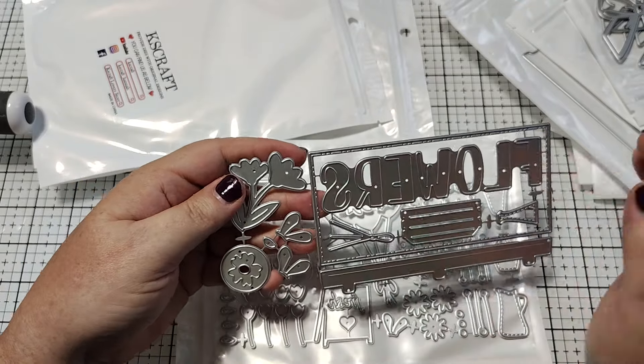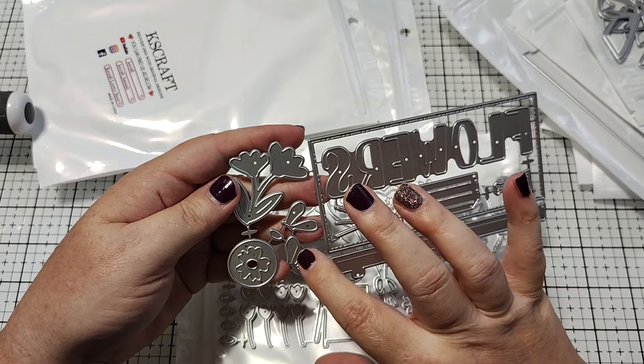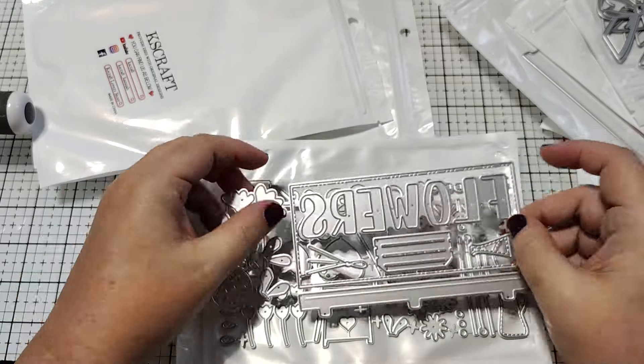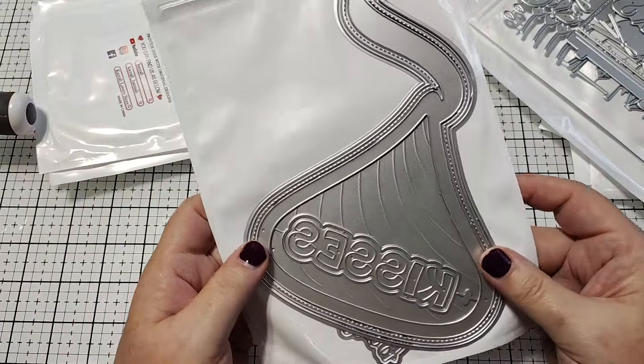And we've got a larger one — I'm not 100% sure if it's a bug like a butterfly or if these are petals — I'm going to have to look. But yeah, so cute. I love this. I love that that's what they created for this release.